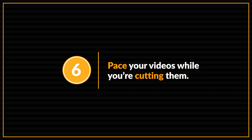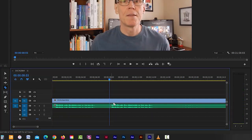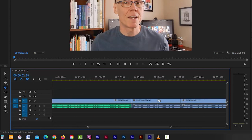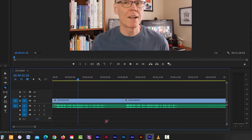Pace your videos while you're cutting them. Now that your audio is synced, it's time to cut away all the bad footage. Use the Razor tool — line your slider up to the point where you want to cut, then click on the video clip. If you're using external audio, you'll need to cut them separately; line the razor's dotted line up with the previous video cut, then move the razor down to the audio clip and click again. Both clips are now cut in the exact same spot.